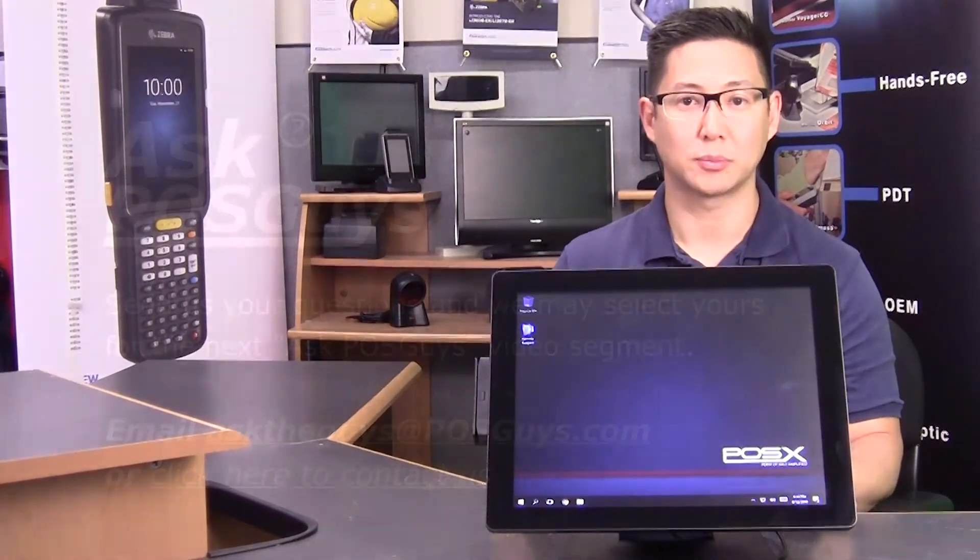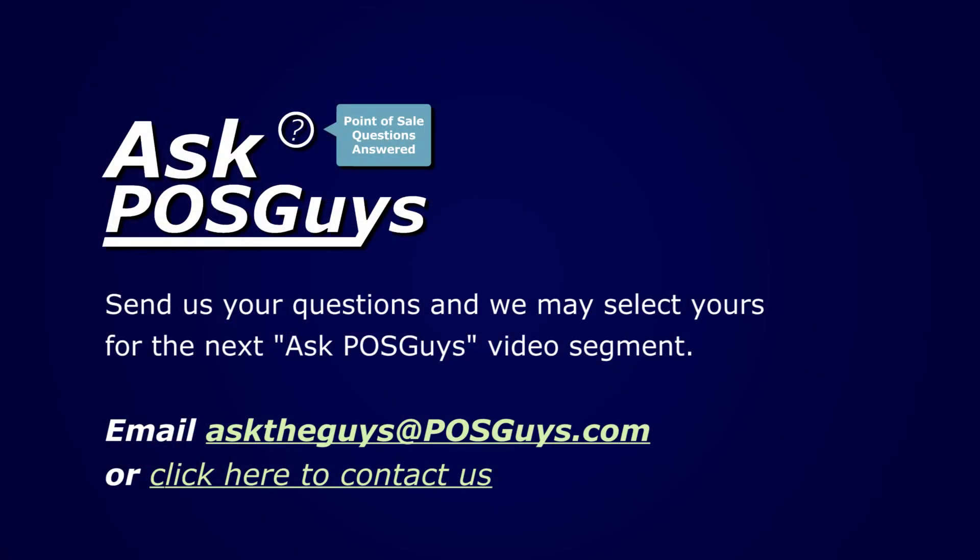For more information on the TP6 or to purchase, please visit us at POSGuys.com. Thanks.